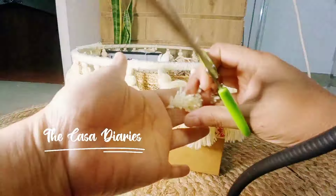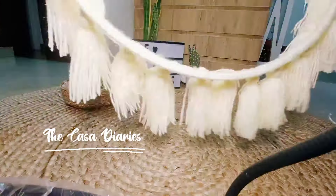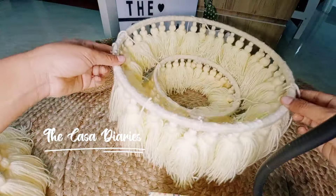Wrap each ring with wool, then add the tassels to it, and cut the uneven edges of the tassel for symmetry. And now all three rings are ready.